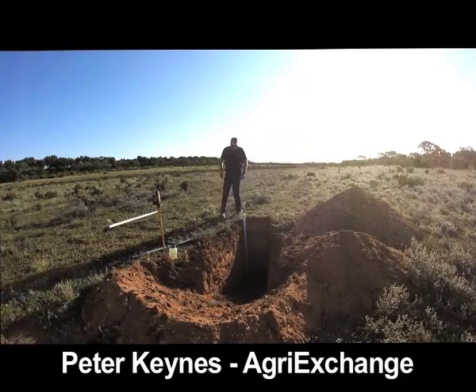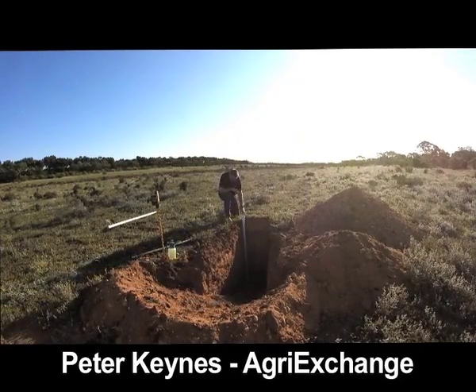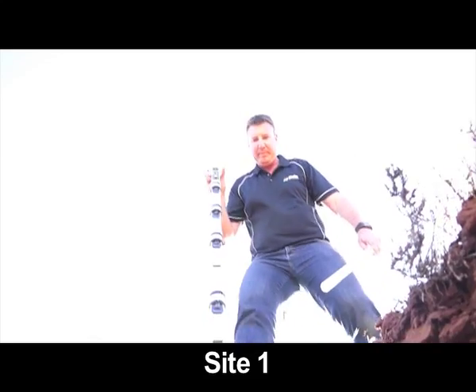Hi, Peter Cains from AgriExchange in Renmark, South Australia. I've been a Sandtech dealer for about 13 years.